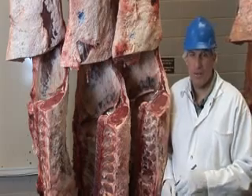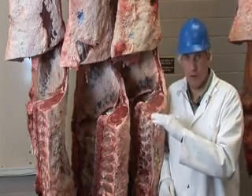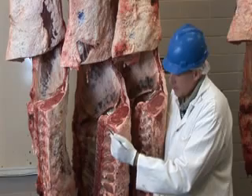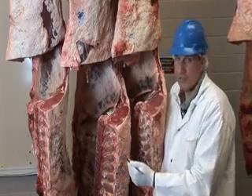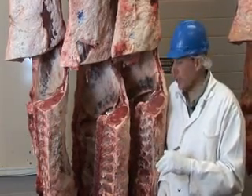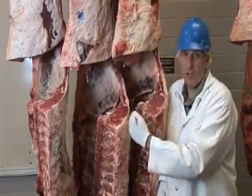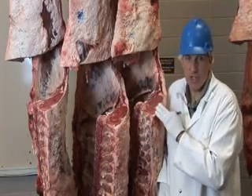Let's apply what we've learned about quality grading and yield grading to two carcasses. There's a significant difference between them, and you'll see that there's also a very significant value difference. For quality grade, we'll look at the lean color of the ribeyes and the cartilage tips to determine whether the animals are young or old. Both of these carcasses are young, so the major criteria is marbling in the ribeyes. This carcass would be called USDA Choice, and this carcass would be called USDA Select — one grade difference. Every cut from this carcass could be called USDA Choice, while every cut from this carcass would be called USDA Select.